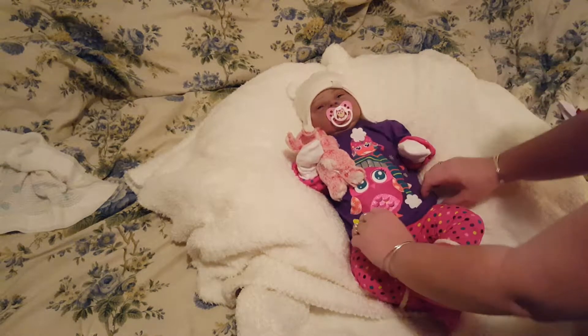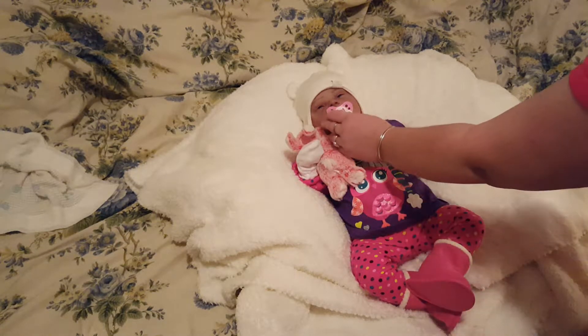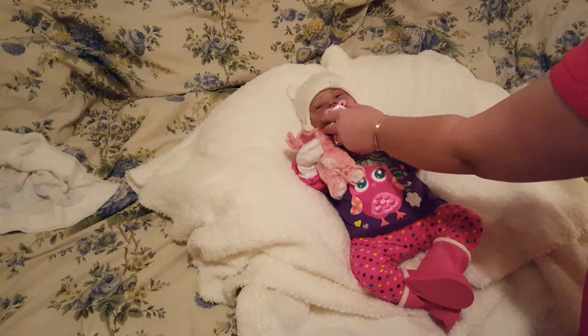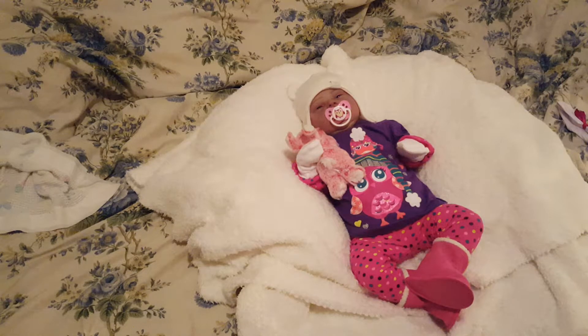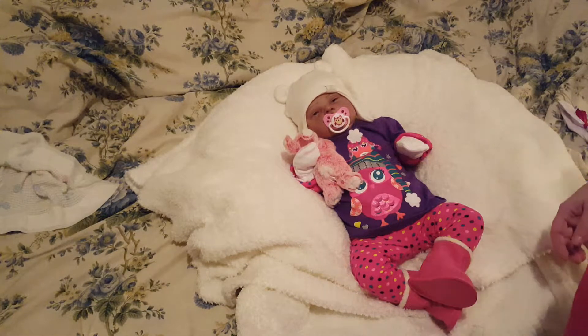There's Elise! She's all changed up, looking very wintry. We can just get that passy straight — there we go. So there she is! I hope you guys can see her okay.